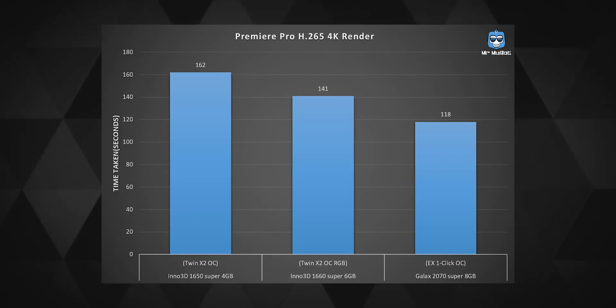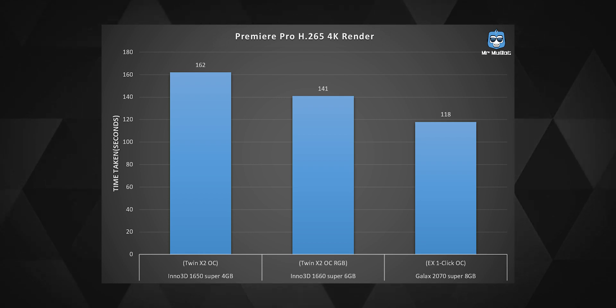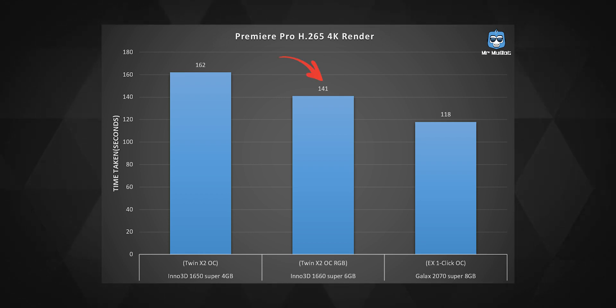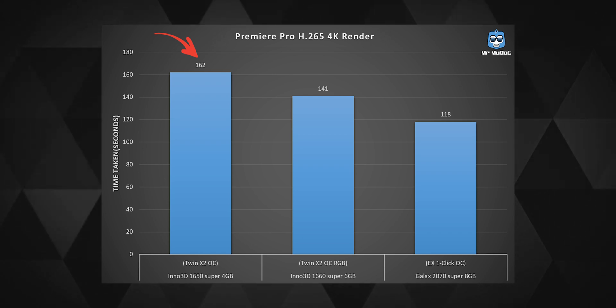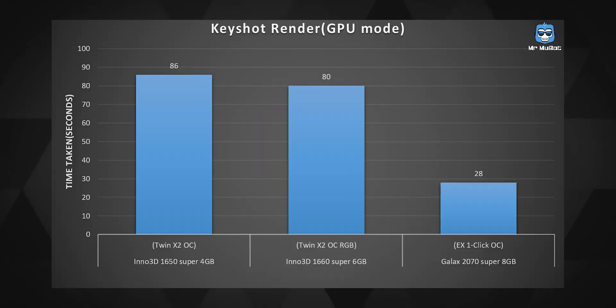Now let's see how those 1,408 CUDA cores perform in software tests. For H.265 video rendering in Premiere on a 4-minute 4K clip, the 1660 Super took about 2 minutes and 20 seconds — about 12% faster than the 1650 Super and just 16% slower than its bigger sibling the 2070 Super. A Keyshot render in GPU mode took about 80 seconds, roughly 3 times slower than the 2070 Super, proving the 1600 series cards are not meant for heavy GPU rendering. The gap to the 1650 Super in rendering wasn't that wide either.